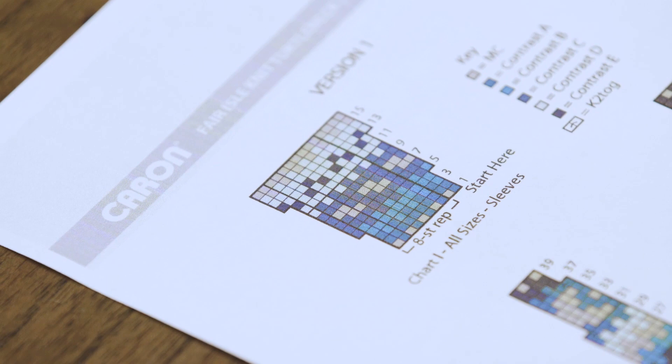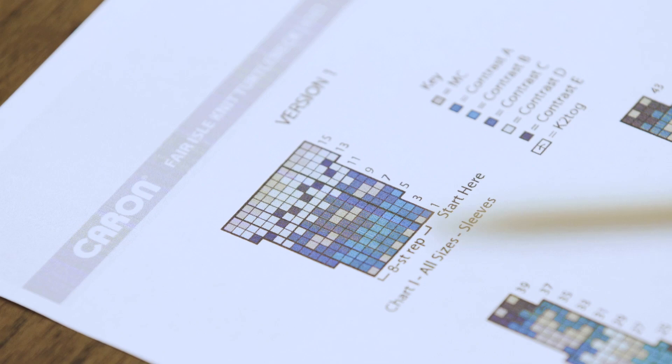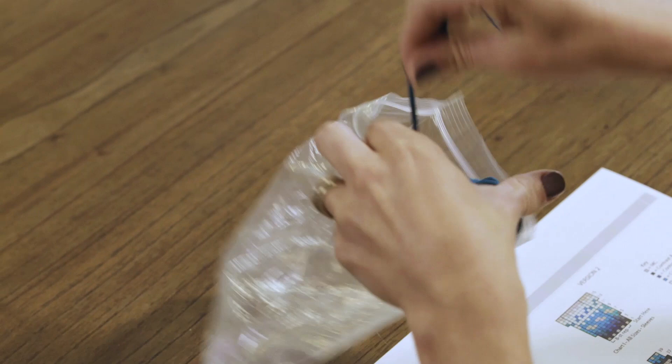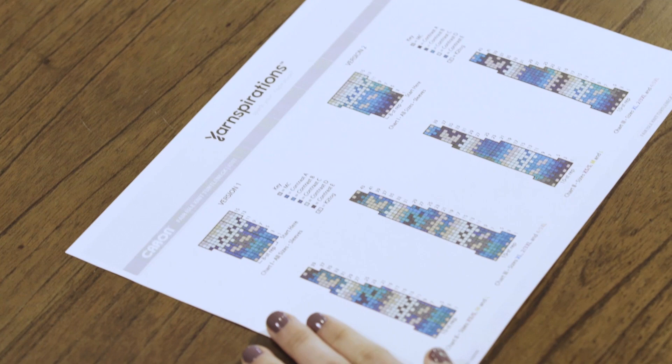You can practice this part on a swatch if you want, or if you're ready to start your sleeve, go right ahead and dive in. We're going to work on round one together. Before I work with multiple colors, I like to put my balls in a Ziploc bag. This helps them not all get tangled up on each other. I just drop it in, zip it up so that the ball can't come out but the yarn can still come through. This way my six colors won't be bouncing around and tangling up on each other.